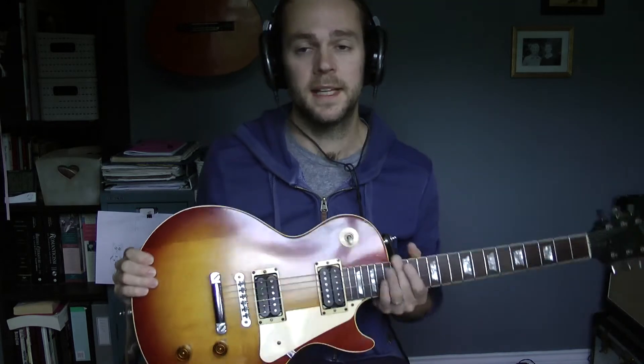These happen to be DiMazio Norton and Air Norton pickups. All that you need to know is they're pickups that aren't as hot as they go and they're quite quiet. But the principles would apply to anything really.